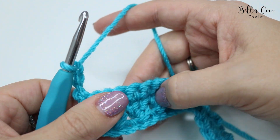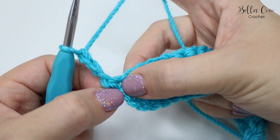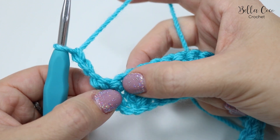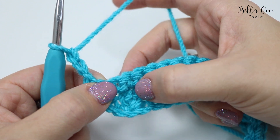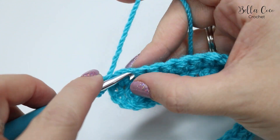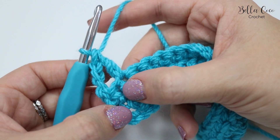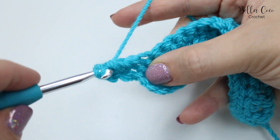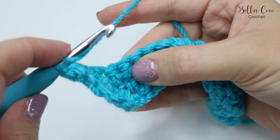We're not going to do any stitches into the base of this chain because that classes as a treble crochet. Then we're going to start the crossed treble crochet: skip this first stitch, then move over to the next stitch doing a treble into that one, and then go back to the skipped stitch and do a treble in there.